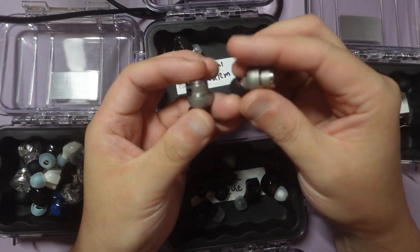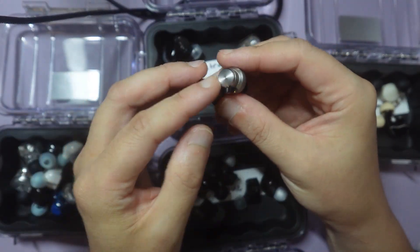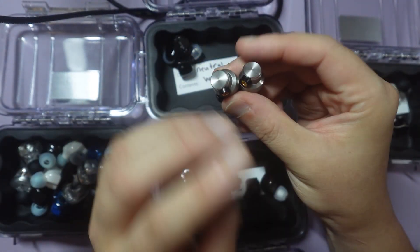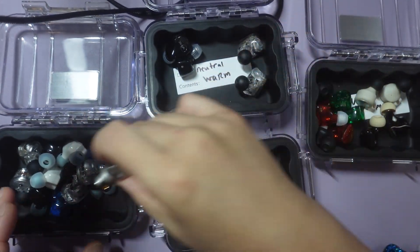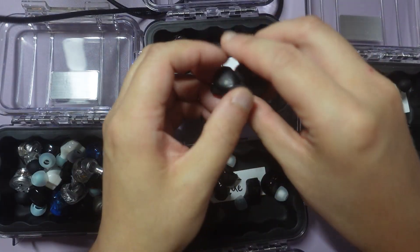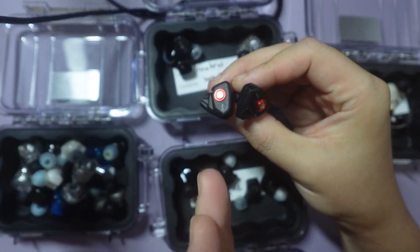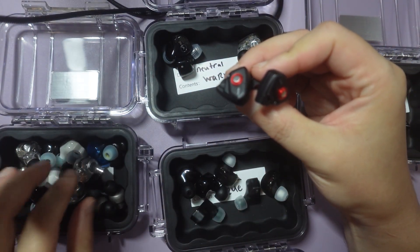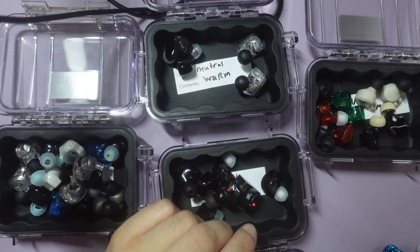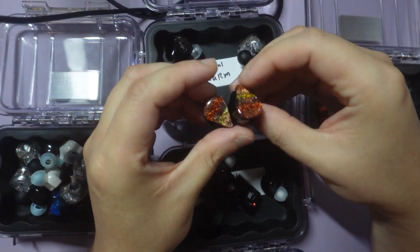This is the JVC FDX1. With all the padding on it, basically in terms of the filters, it maps pretty close to the Tantrum Origin, so I'm going to say it's a neutral bright. This is the Dunu Titan S — this is neutral, like it's neutral with a little bit, it doesn't belong in this box. This is the Athol Performer 8 — I would say it's neutral warm.